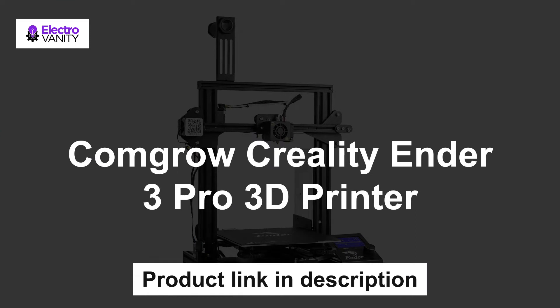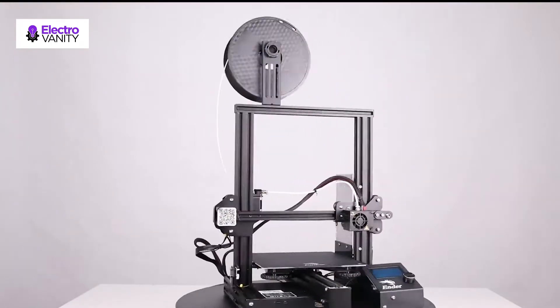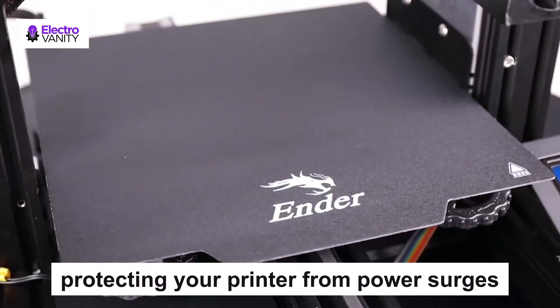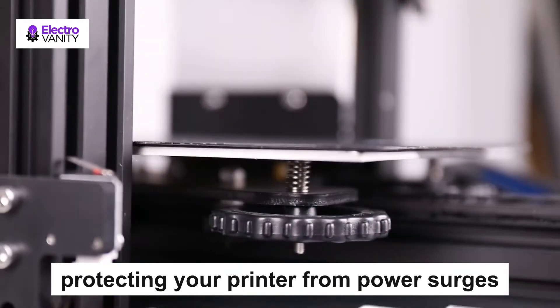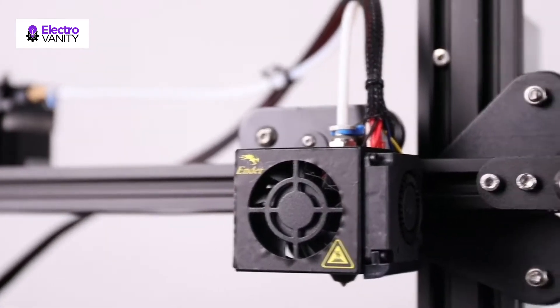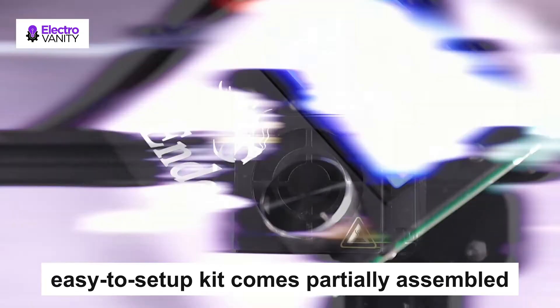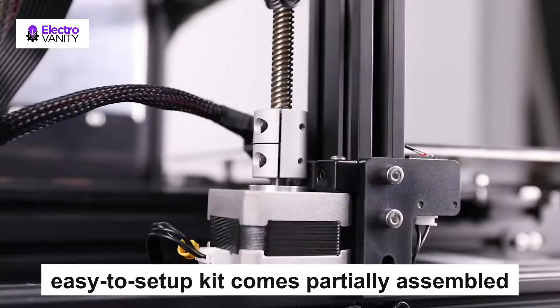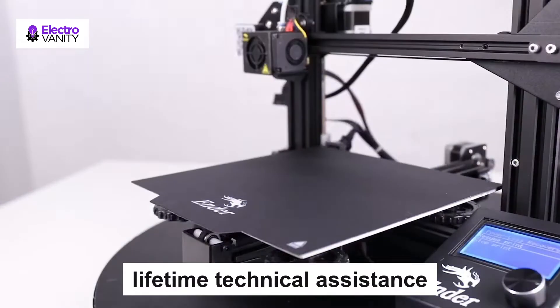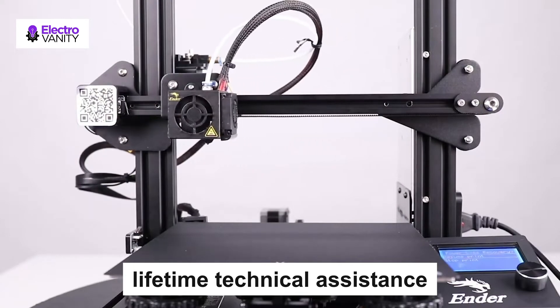The first one is Comgrow Creality Ender 3 Pro 3D printer. It provides all-around protection to your 3D printer build plate and ensures consistent temperature throughout the build surface. The Ender 3 Pro comes with a UL certified power supply, protecting your printer from unexpected power surges. It can resume printing from the last recorded extruder position after unexpected power outages. This easy-to-setup kit comes partially assembled, allowing you to learn about the basic construction of 3D printers. It also includes lifetime technical assistance and 24-hour professional customer service.